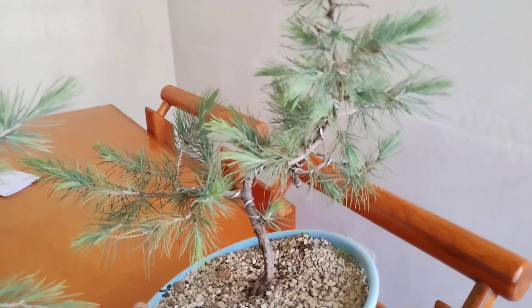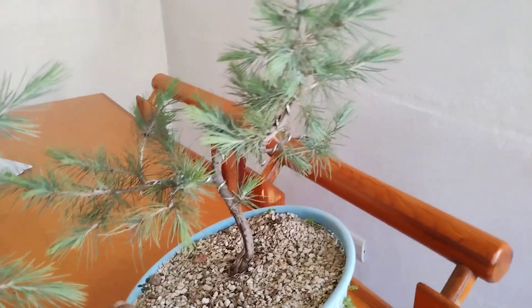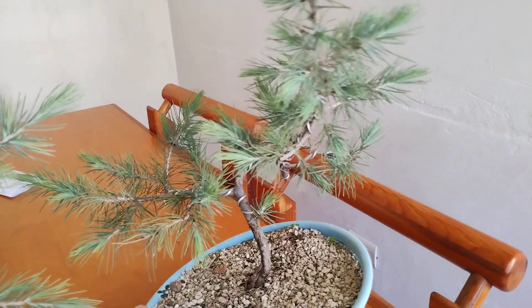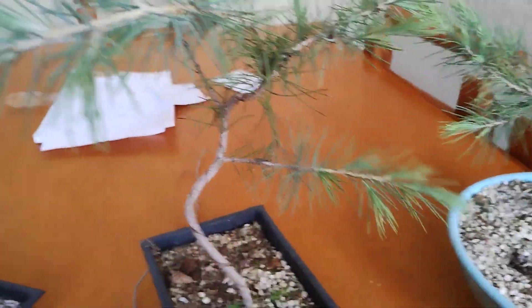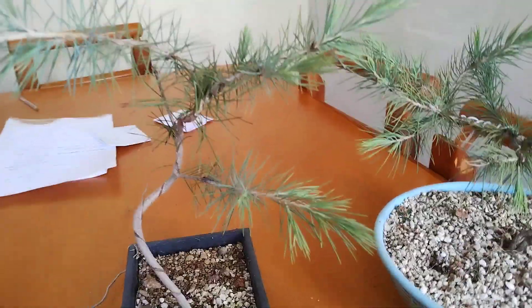I wanted to show you this little update on this tree. In the future, when I prune it properly and transplant it to a larger pot, a training pot, or the definitive bonsai pot, I'll also show you that process — it's going to be quite cool. Stay tuned for that. I hope you really liked this video. If you have any comments, doubts, or questions, drop them down below and I'll see you next time!